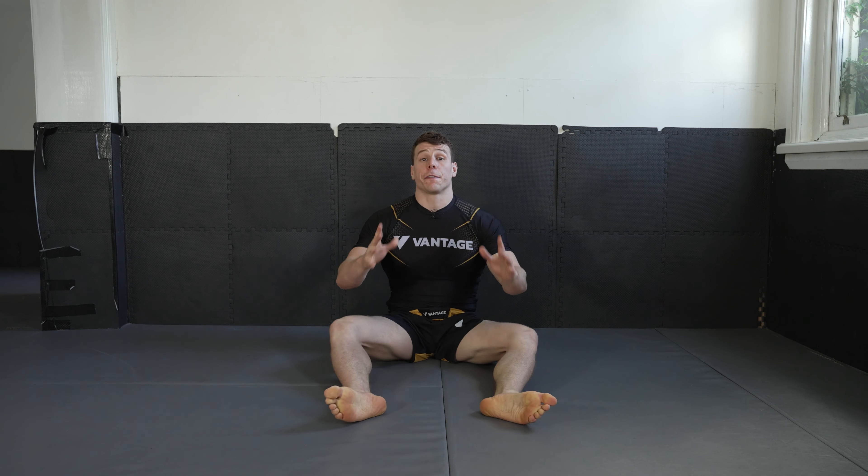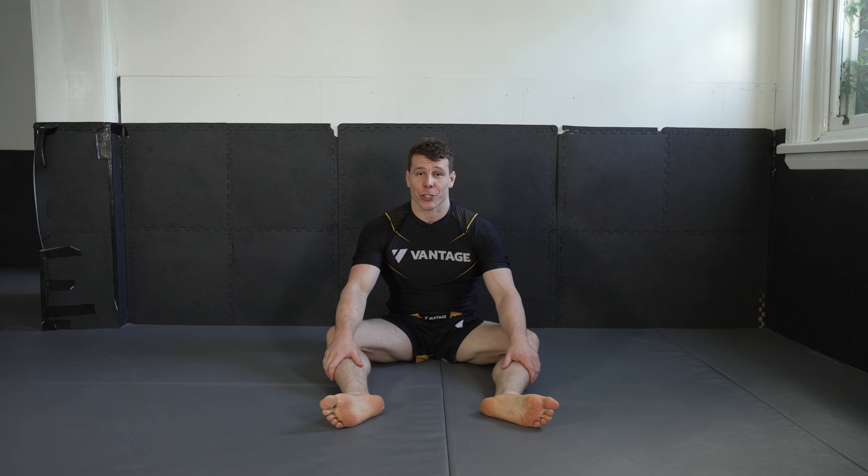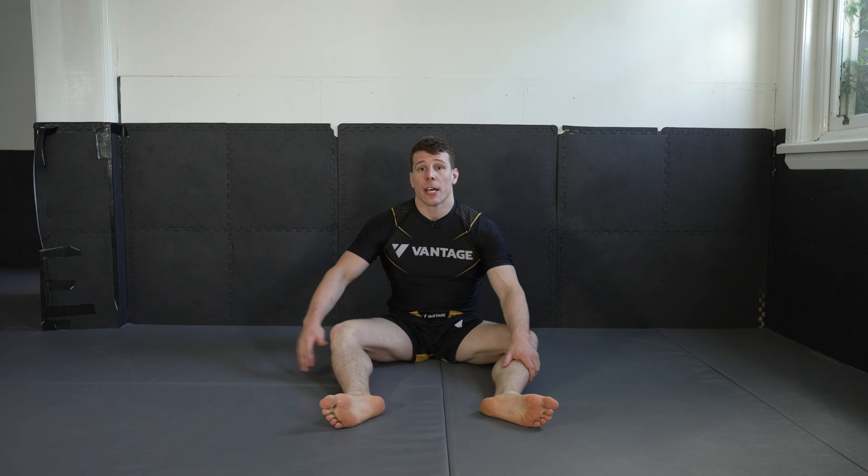It's a quick one today, but hopefully that served as a good introduction to the Olympic wall squat. This one you can do before class as well, and it definitely will prime your hips and prime your groin for that guard retention.